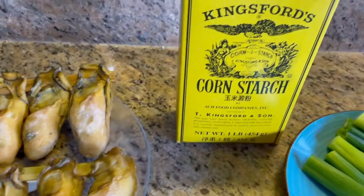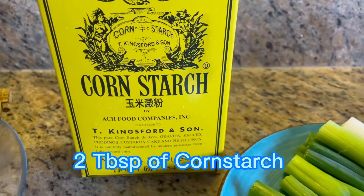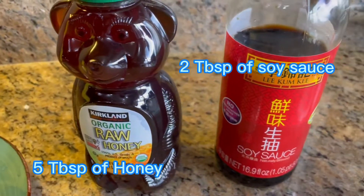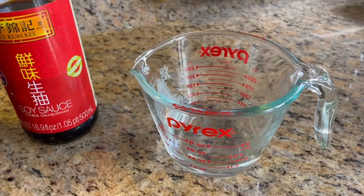We also need 2 tablespoons of cornstarch, some green onions and ginger, 5 tablespoons of honey, 2 tablespoons of soy sauce, and one third cup of water.